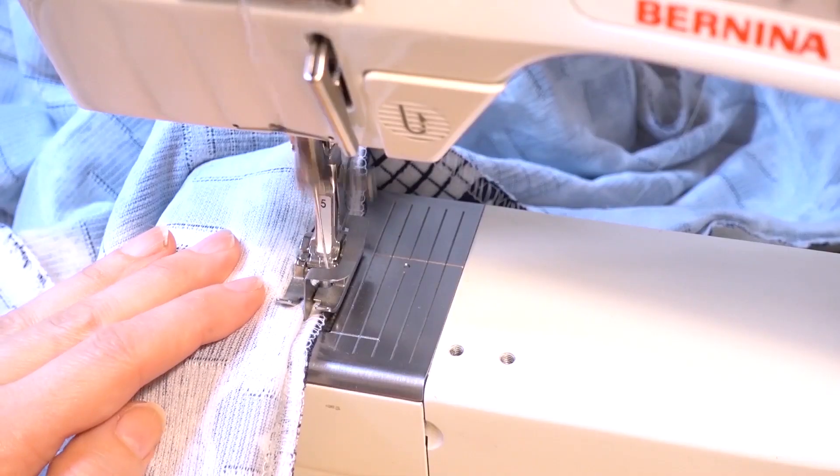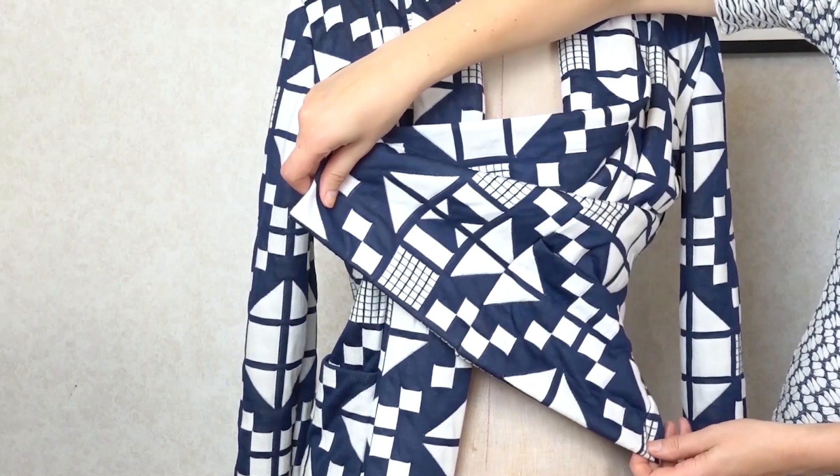As a bonus, you can also use it for hemming knits. I also have a video where I show how I make a cardigan, if you want to see in action how you can do this on knit fabrics as well. Five thumbs up for the blind hem presser foot!